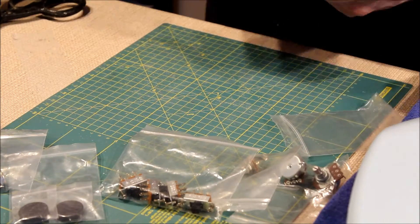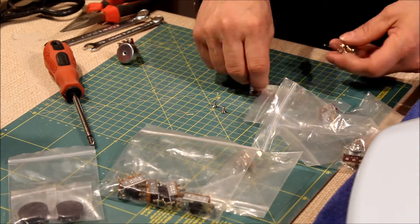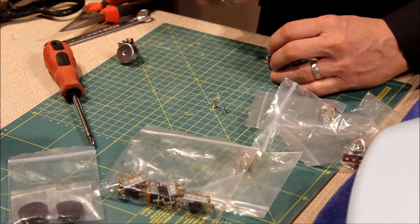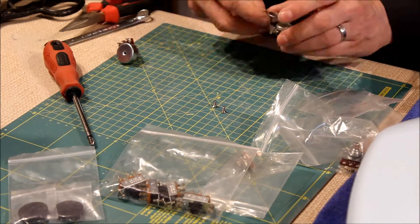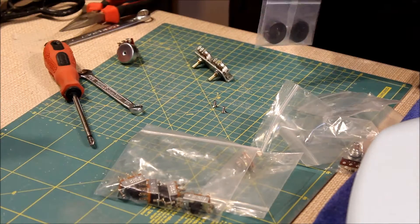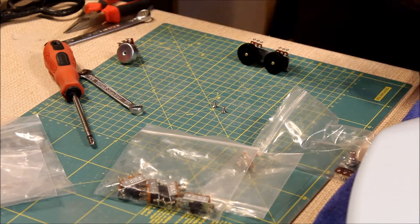Hi everyone and welcome back to the Jaguar guitar series. Having finished all the main components of the guitar and polished up all the paint and lacquered it, got everything ready, we can get on with doing the electronics in this episode.